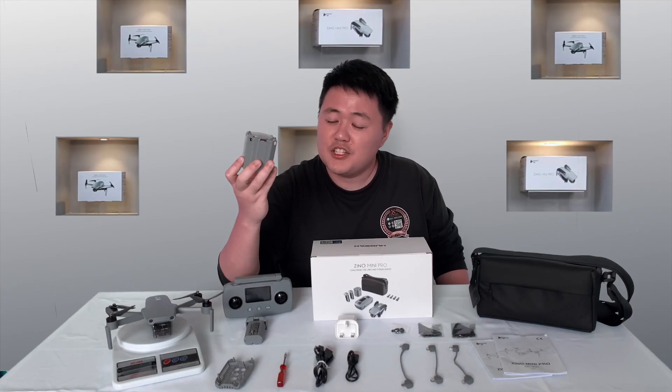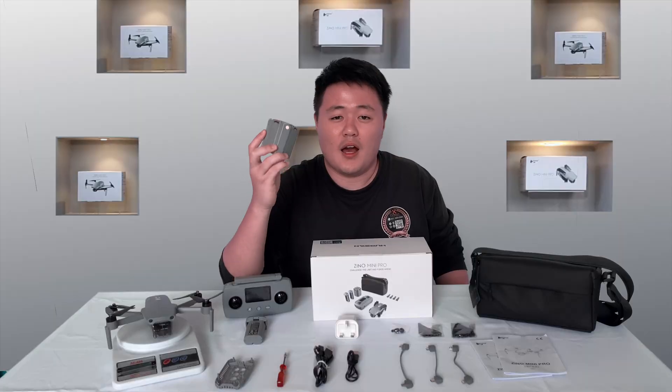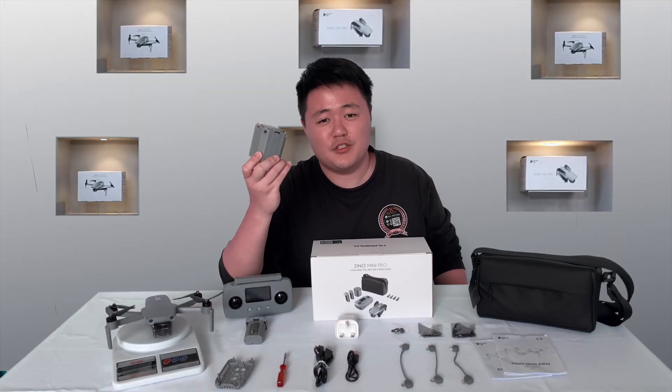This mini multiple charging hub can charge up to 4 batteries continuously. I love this charging hub so much because it is easy to manage your charging.